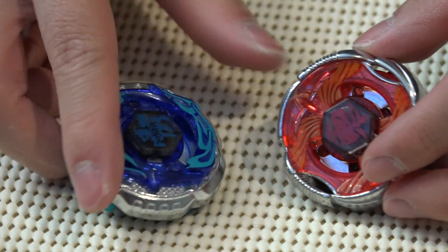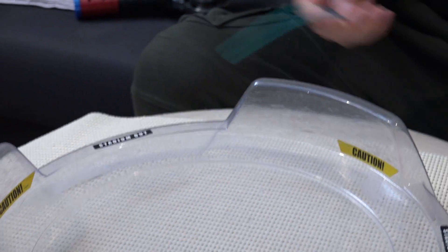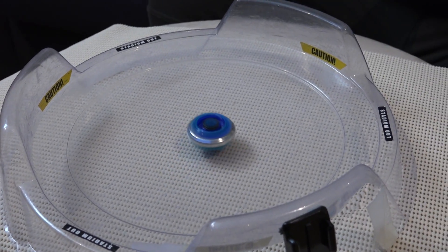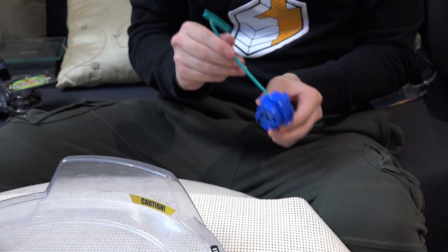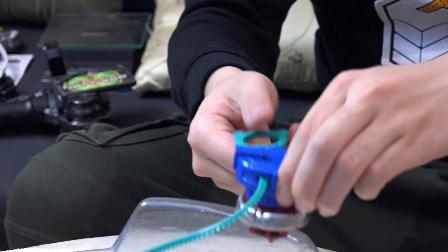Looks good — let's do a test spin! First up, Rock Zarafa — 3, 2, 1, go! Next up, Grand Cetus — also a defense type. Defense type starter pack.